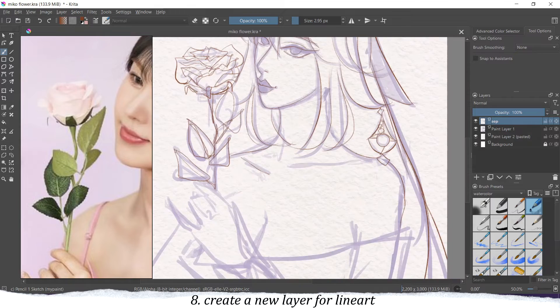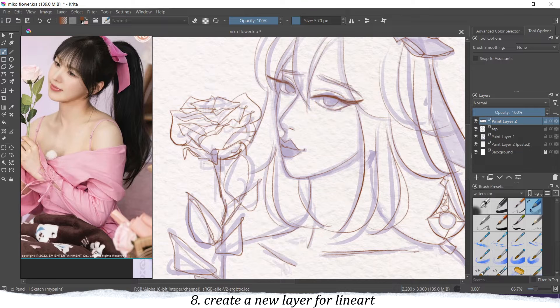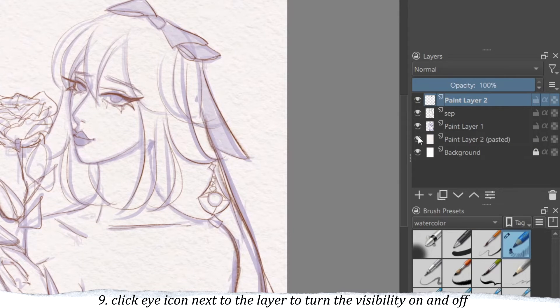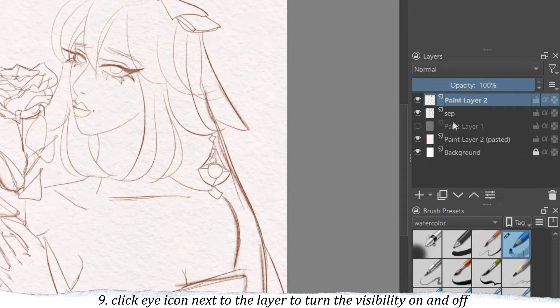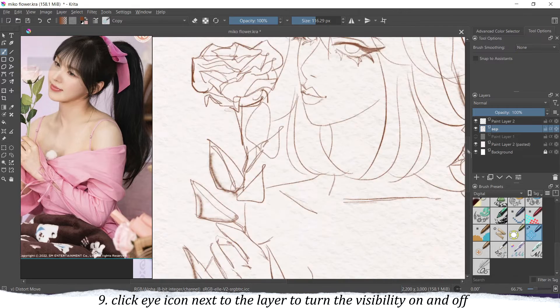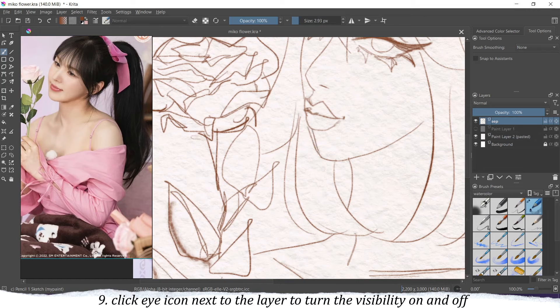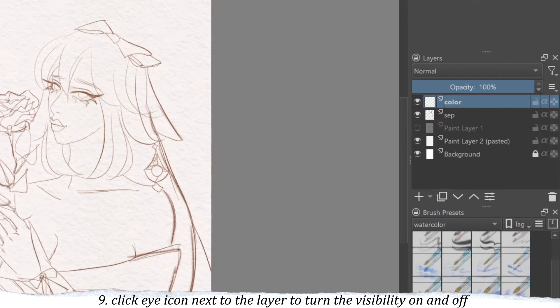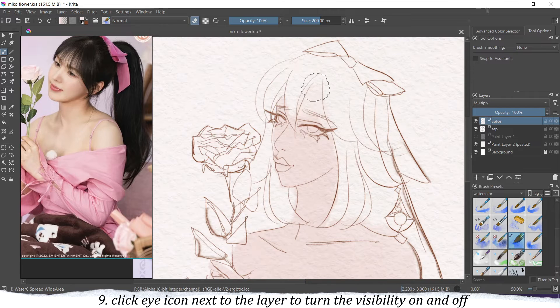I create a new layer for the line art. Depending on what you prefer — black lines or whatever — you can do whatever you like, but to make the sketch less visible just lower the opacity and you should be good to go with your line art. By clicking the little eye icon next to the layer you can change the visibility of the layer, so if you want to check if you have everything drawn from the sketch you can just click that eye icon.